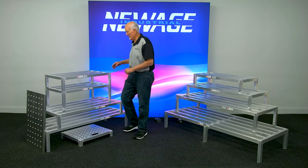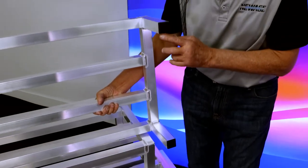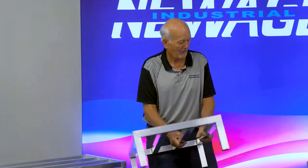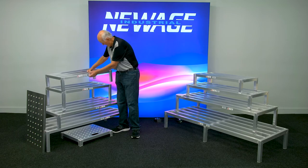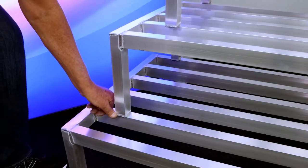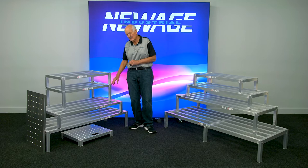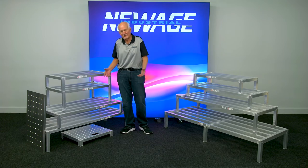Now let's go over to these dunnage racks here. This is our lighter duty dunnage rack. As you can see, it's got a plastic cap on here — it's a little bit more economical. The load capacities are 1,500 to 2,000 pounds, so you can see the difference. The tubes are not nearly as heavy duty, but they'll do what you want in a cooler or freezer. We do offer different heights — I have a 12-inch and these are 8-inch. That's because the food service industry and regulatory requirements typically ask for an 8-inch or 12-inch leg, depending on what's required.